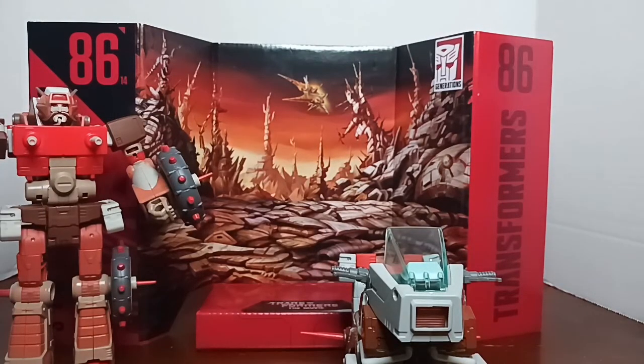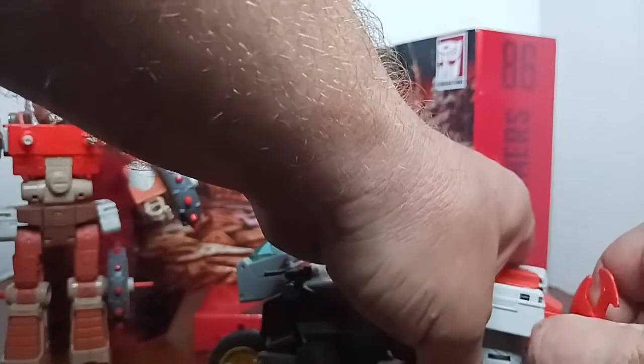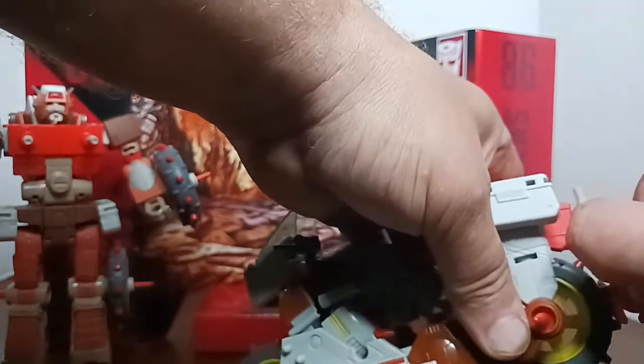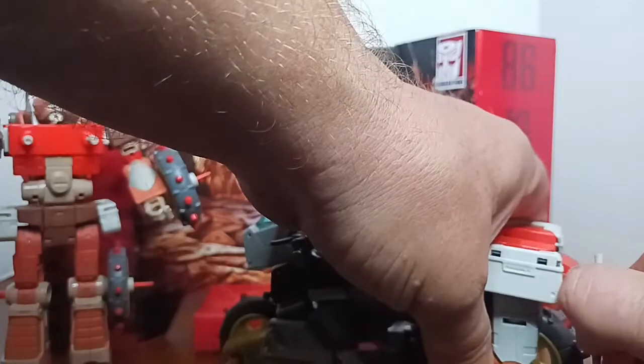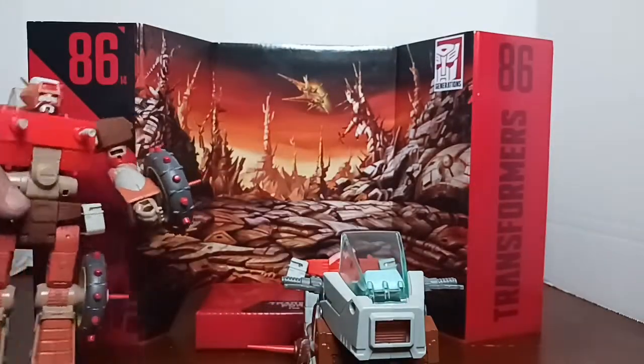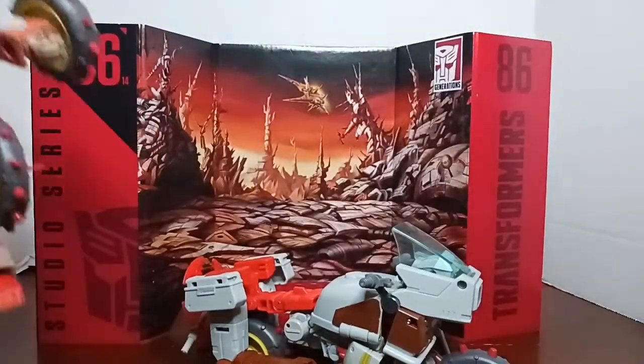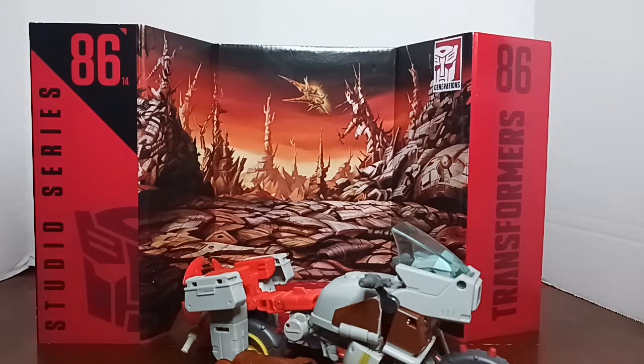His weapon just sits out on the back - take it and yoink it right there into that three-millimeter peg right above the tire. He has a pinwheel. So, can Wreck-Gar ride the motorcycle? Let's find out.